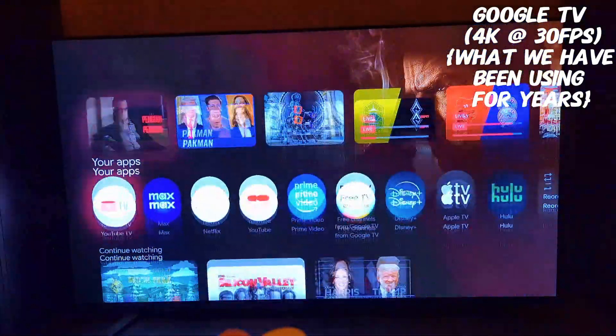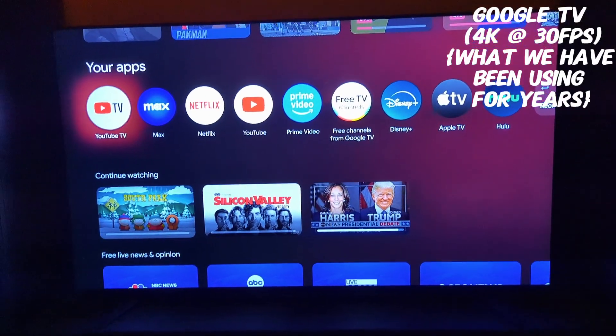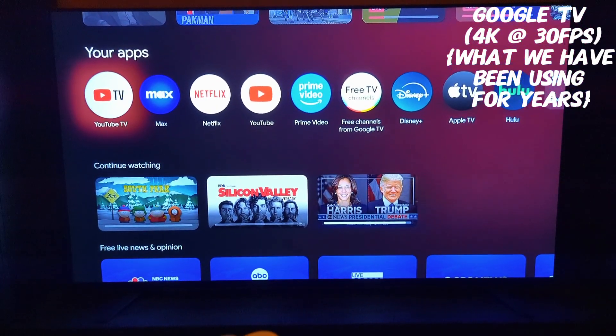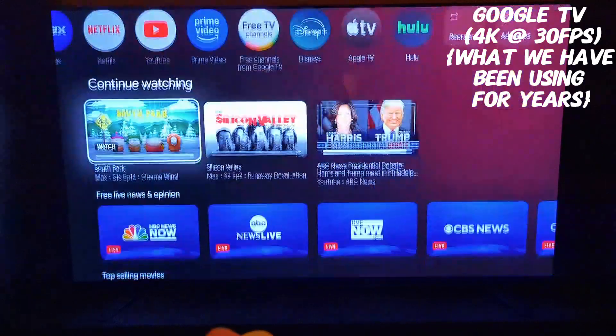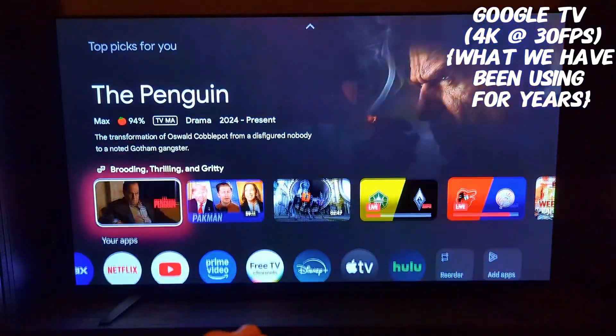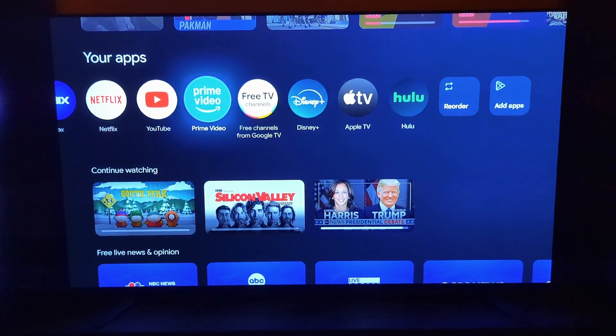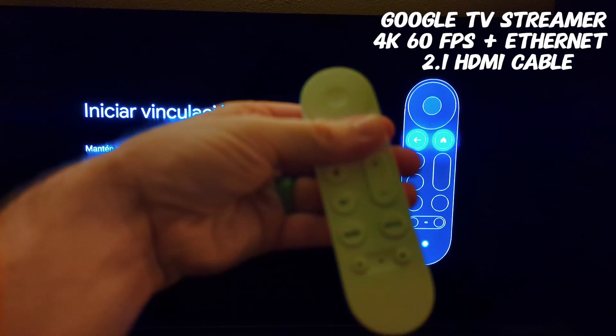We use a lot of Philips Hue lights and Nest devices, so it'll be nice to be able to control that stuff with our Google TV.